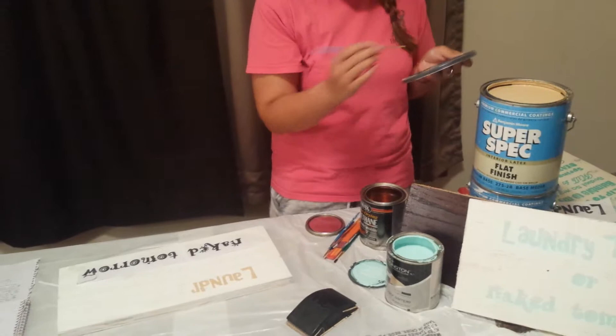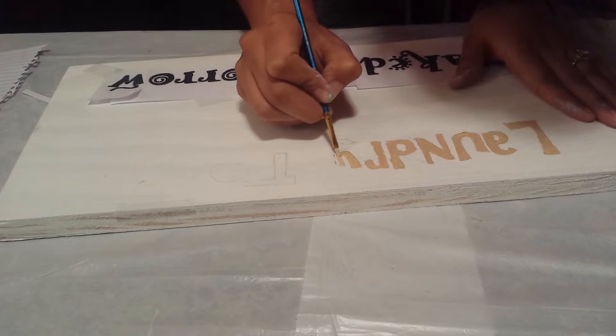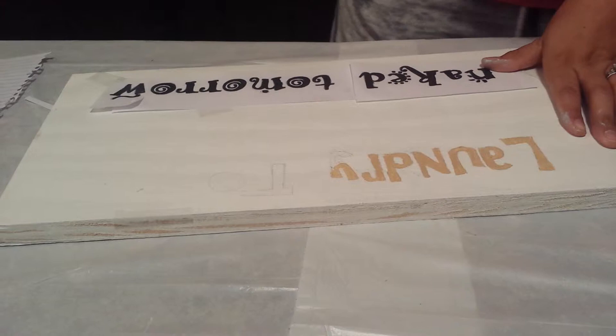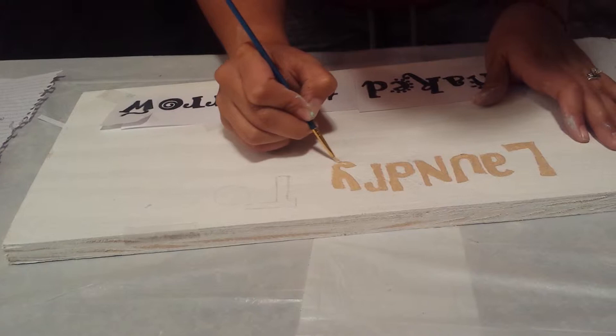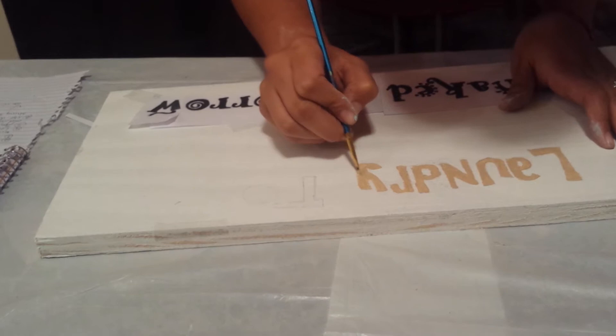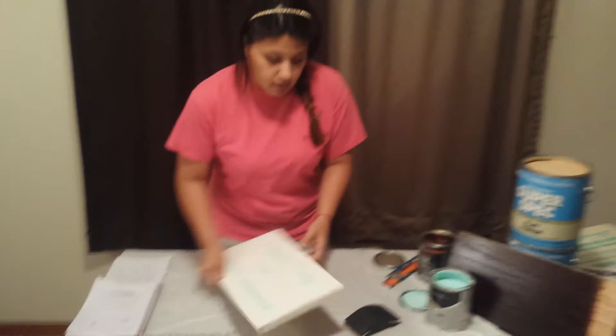You're going to paint over it — whatever color paint you want, it doesn't have to be a specific color. Then you paint over it. It's very easy to do, even if your hands shake. It's very, very easy to do. I mean, if you mess up anywhere, it's paint — you can always paint over it. Once you've painted all of your letters, you let it sit and dry. It will take but a few minutes to dry.